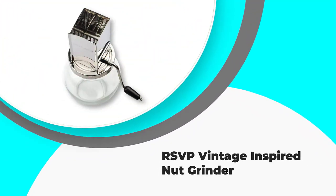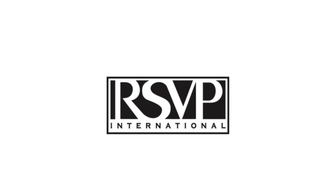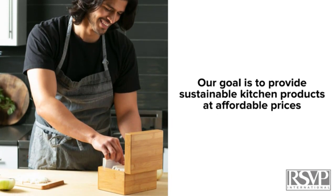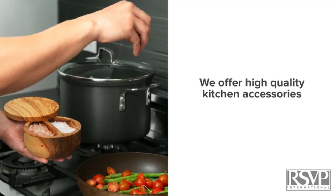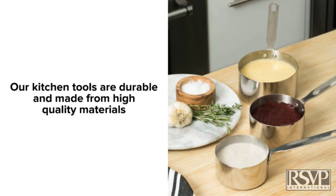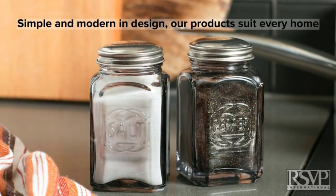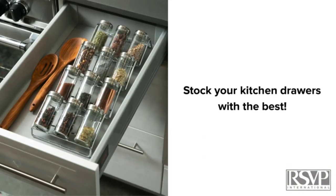Number 5: RSVP Vintage Inspired Nut Grinder. You can never go wrong with a combination of glass and stainless steel. This nut chopper is an elegant unit that will enhance the overall appearance of your kitchen. It is also a functional unit with the ability to make both soft and hard nuts into small pieces. If you are a baker who uses nuts often, then you will find this unit worth having in your home or business. The materials used in its construction are top-notch, guaranteeing durability and efficiency. This unit has been in the market since 2014 and has positive reviews across the internet.